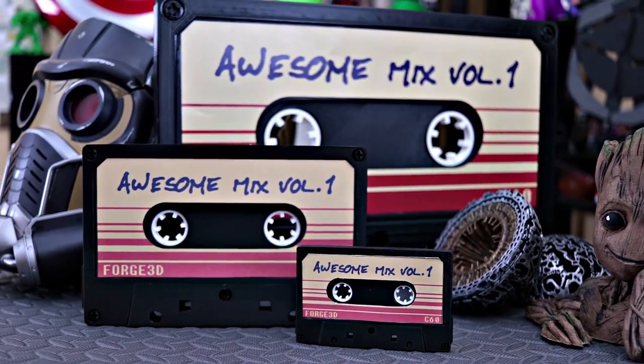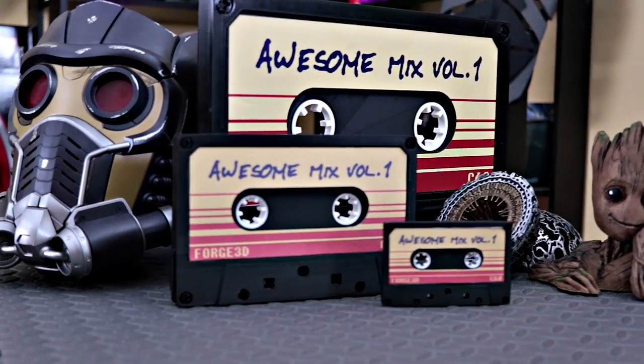And here is the 15-inch version of the cassette tape. This turned out ridiculously good — very happy with this. I went and got the label printed at Kinko's. I basically scaled the file up to 380% of the original, and then I ended up cutting off a portion of the back of the cassette tape. Since I'm going to be hanging this or putting it on a display shelf, there's no real need to print all that extra filament. I sent the file to Kinko's at 380%, which fit on an 11 by 17 piece of paper, and it turned out great.